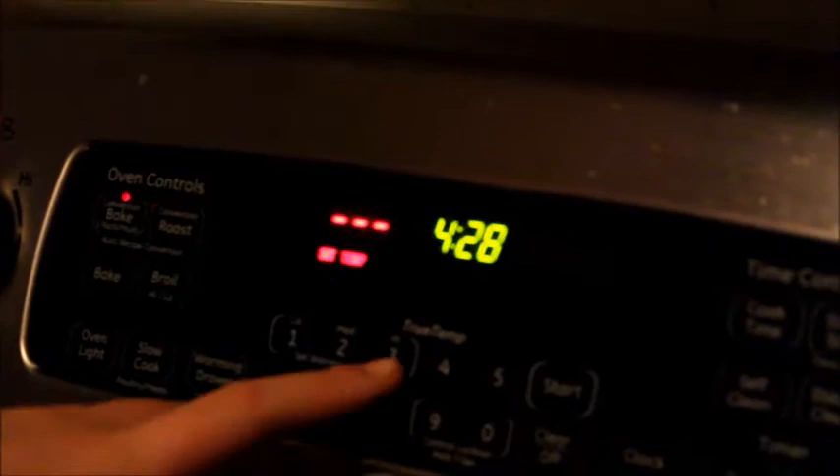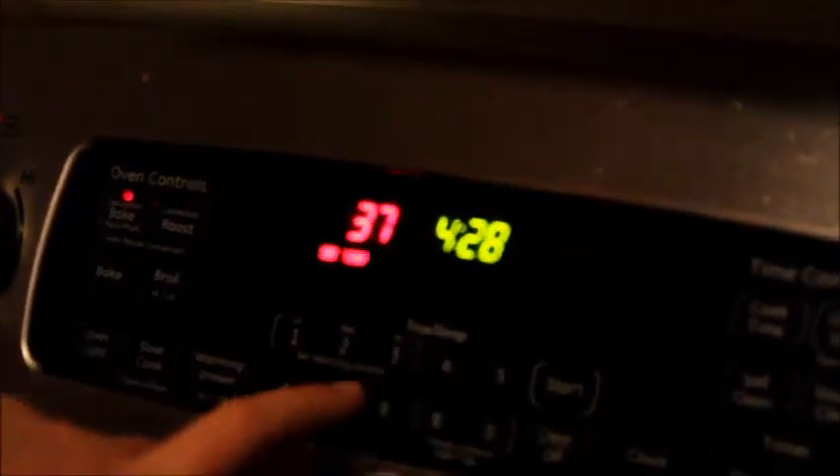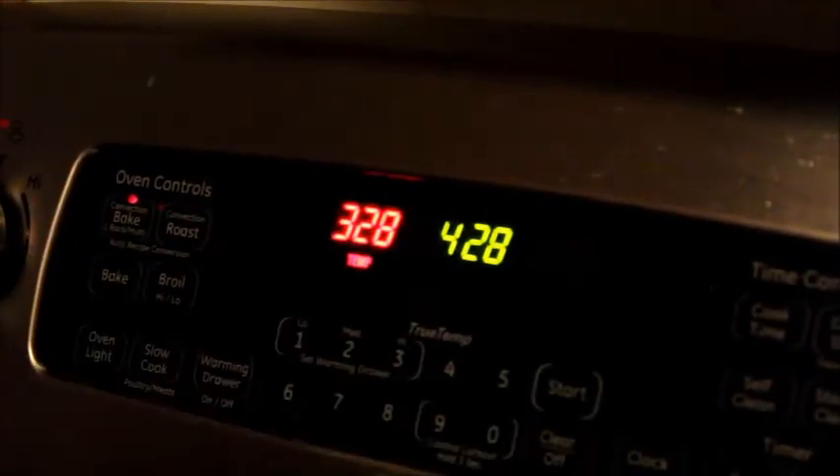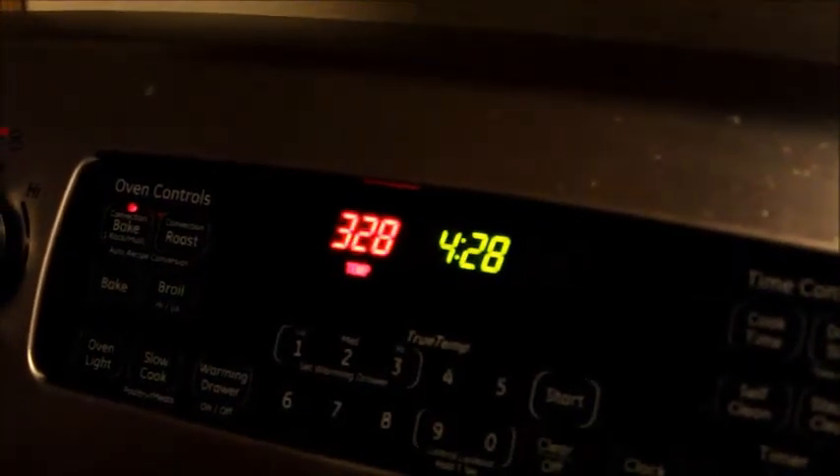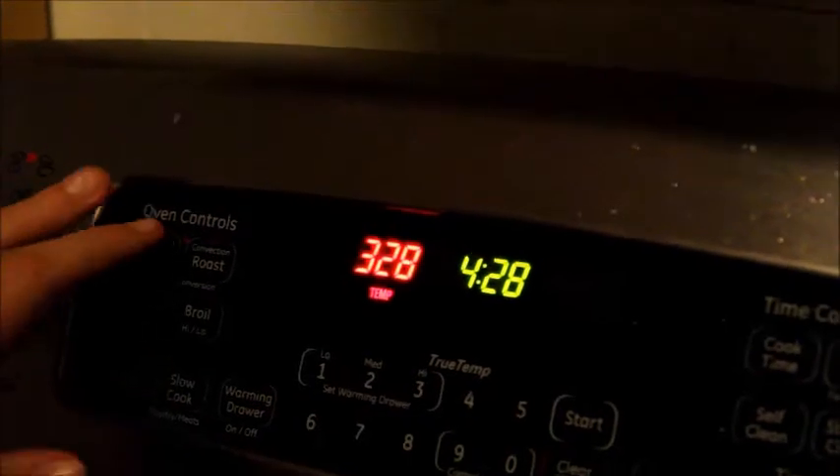Now we cook the cookies at 375°F for 12 to 15 minutes. It says to set it at 375 — just 375. But if you want it to go faster, I usually set it at like 600.